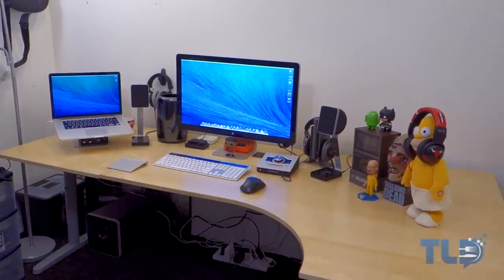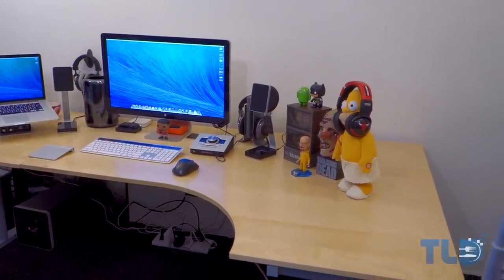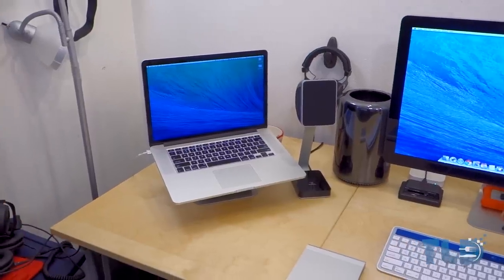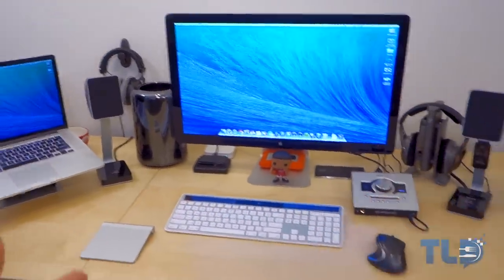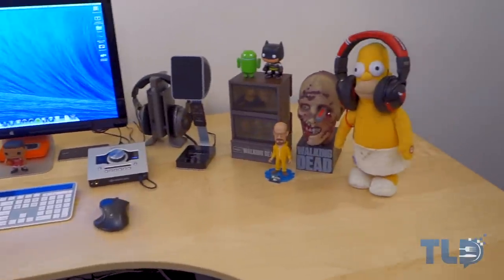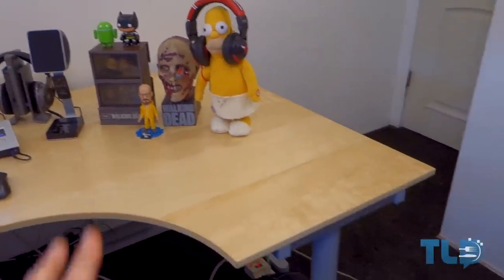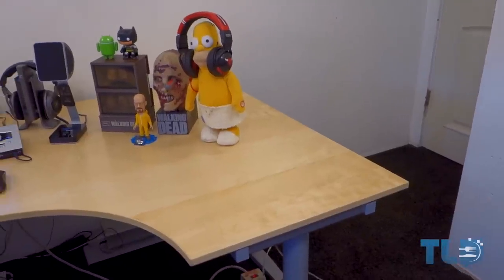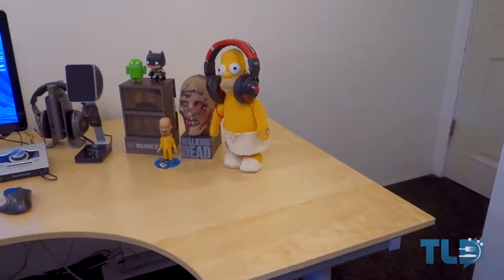The foundation of any desk and setup tour is, of course, a desk. This is the Gallant from Ikea. There are actually a few different configurations you can set up — this is a two-piece setup. There's the first piece in the left-hand corner, followed by the bulk of the table, the body. Before this video I had a third piece extended out, but I recently took that off just to keep it simple and less cluttered.